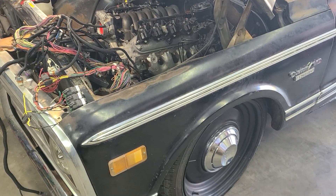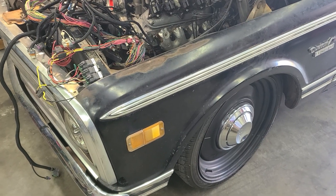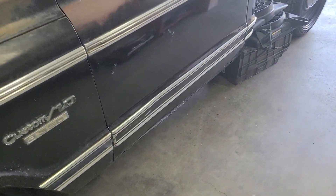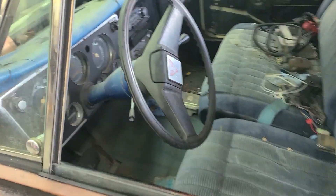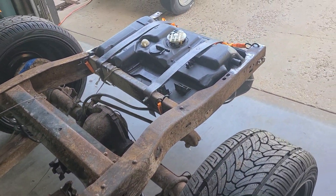We got a '70 C10. A buddy of mine from out east bought this thing years ago for 700 bucks. It really just needs rockers — it's a really nice, decent truck. He wants me to wire it and fire it, so that's what I'm gonna do. We've got a Camaro fuel tank in the back.